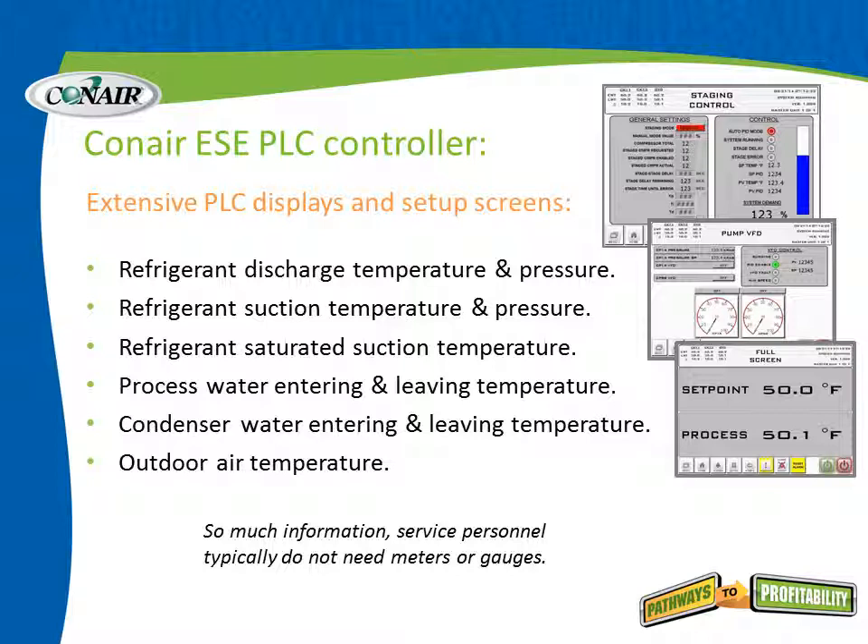Standard readings include refrigerant discharge temperature and pressure, refrigerant suction temperature and pressure, refrigerant saturated suction temperature, process water entering and leaving temperature, condenser water entering and leaving temperature, and even outdoor air temperature — particularly important if remote condensers are used. There is so much information provided as standard that service personnel typically do not need meters or gauges. It's all right there on the screen.